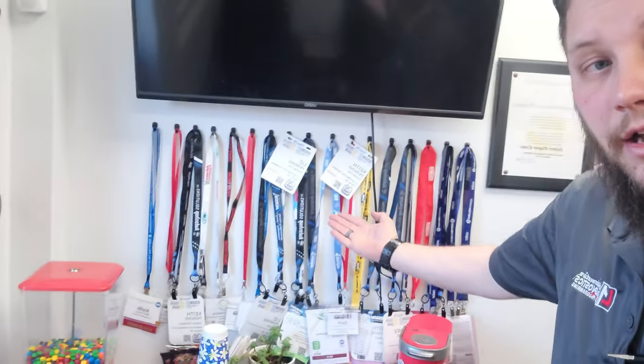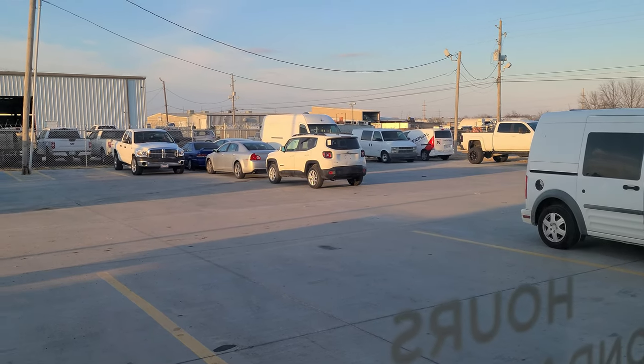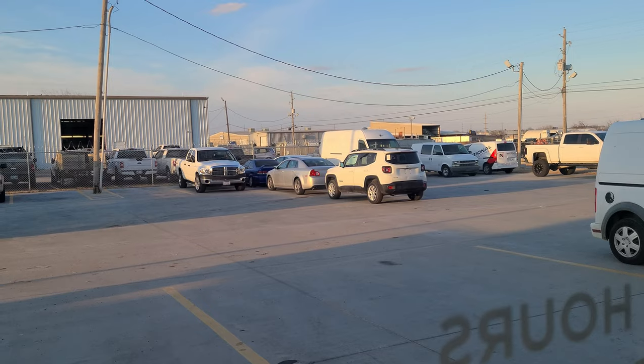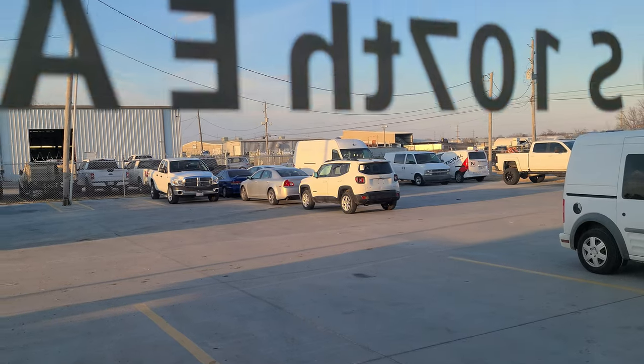Just got back from Vision — picked up a couple more badges for our technicians. Outside we've got a Jeep Renegade with an ABS fault, a Malibu with some kind of fault, a blue Honda with a wiring issue, and a Sprinter that was dropped off — not sure what's wrong yet. There's also a white Malibu with a P1101, which is the one that came in with DC-DC converter faults and an active grille shutter fault — it's a car lot car from auction.